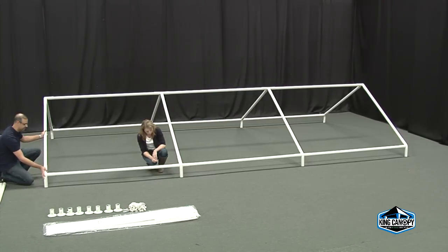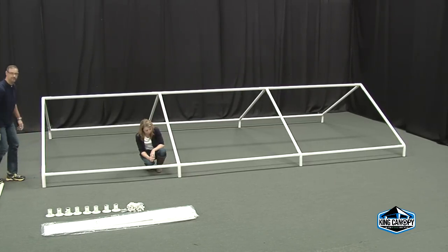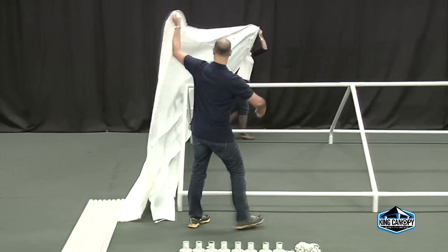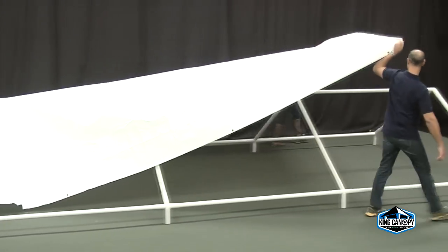Now that the roof framework is complete, you can begin to attach the drawstring cover to the frame. Start by laying out the cover to determine which way it is folded — the length or width of the frame. Grab each end and drape the cover over the frame, centering the cover to the roof framework.